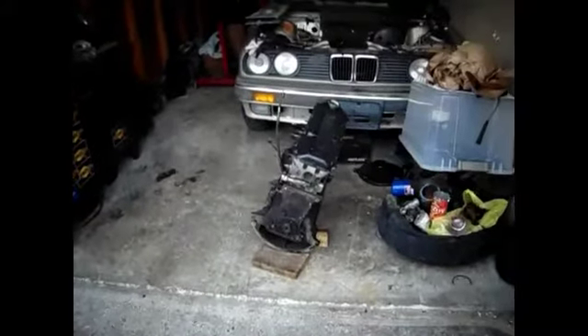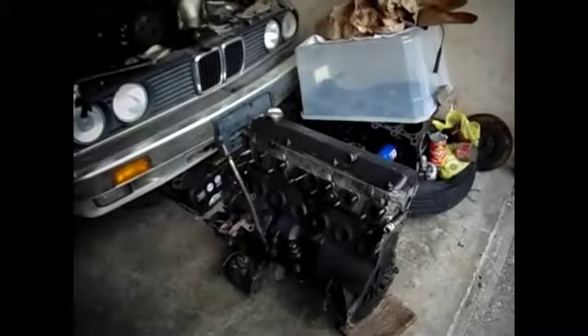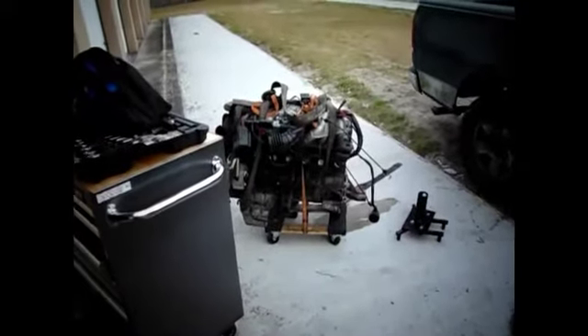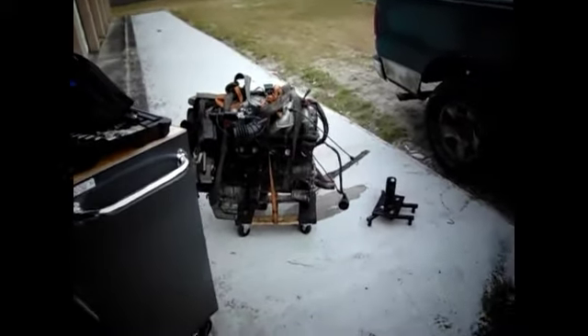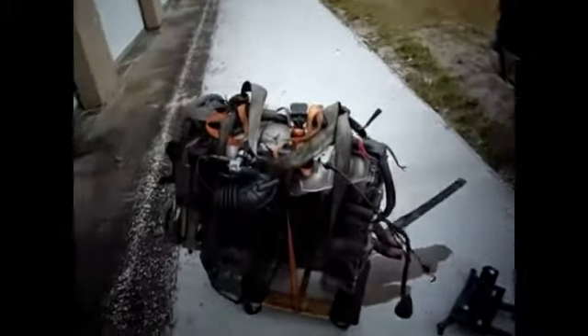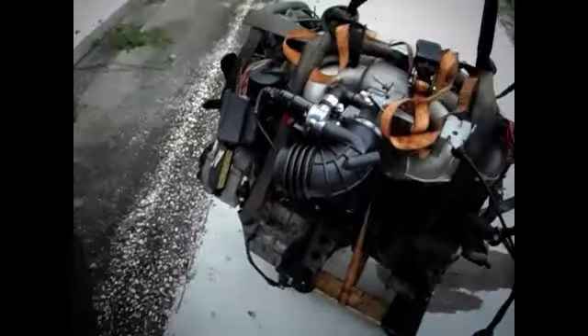So now you can see I have the 2.7 off the engine stand, and the 2.5 — the other M20 — is about to go on the stand. You're wondering how I'm doing all this by myself: a good toe strap that's been with me for quite some years. You just wrap it around the motor like that.